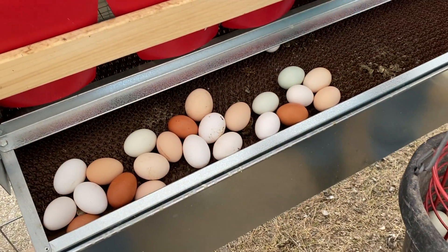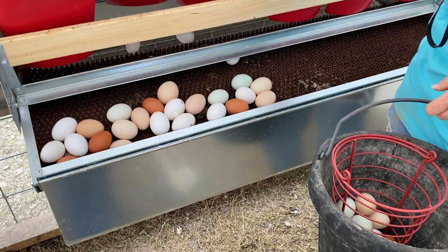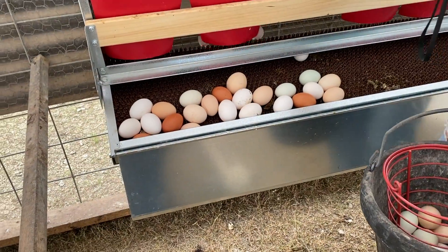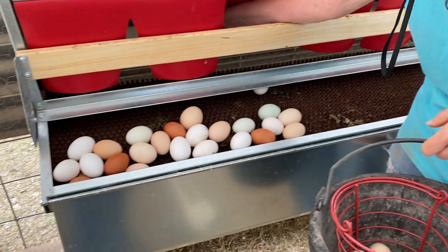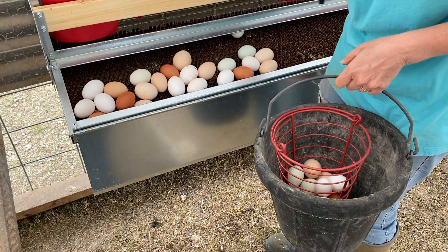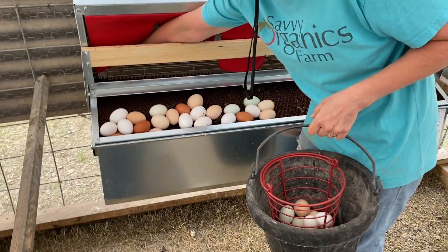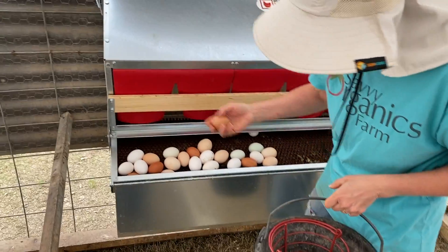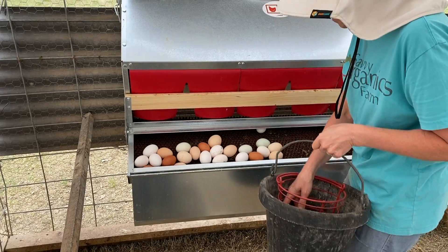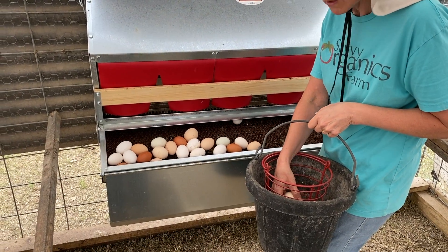The laying mat that the eggs are supposed to roll onto is in the wrong place, and there are eggs that didn't roll off down. So I'm not in love with this mat setup. It didn't work out so well, but we don't have as many broken eggs — that's good. If at first you don't succeed, try, try, try again.